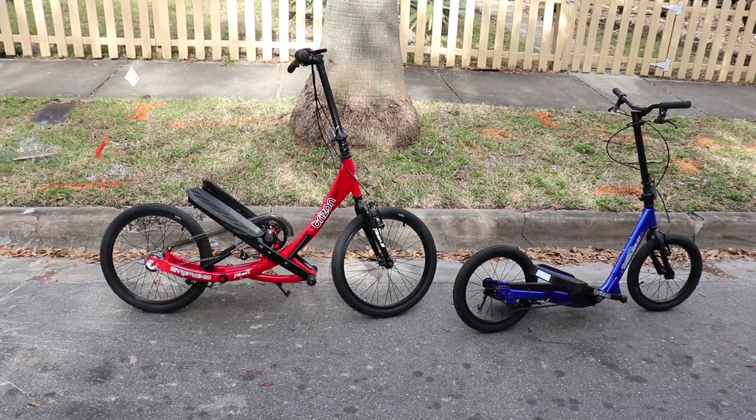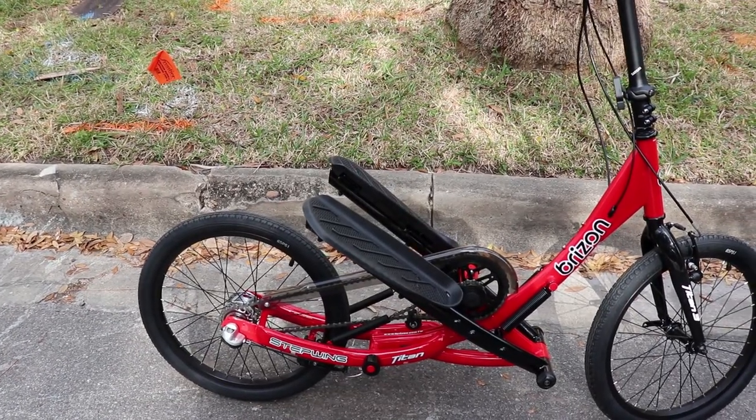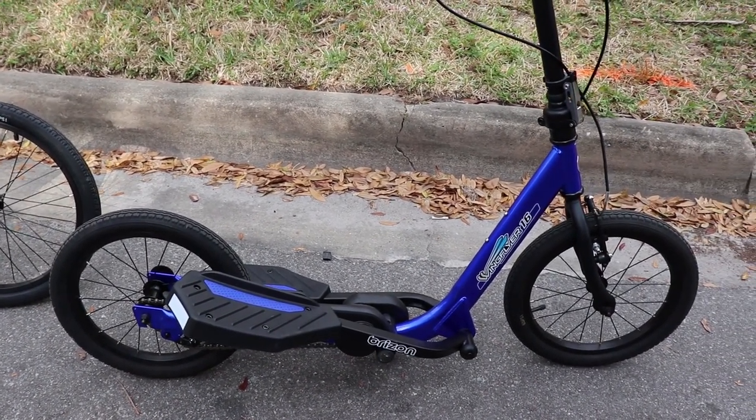Hey, it's Erin. With springtime coming up, I'm looking for more ways to get outside and really enjoy the outdoors. And if I get a good workout in the process, awesome. So when Brazan offered to send a couple of stepper bikes in exchange for a review, I jumped on the opportunity. I have a beach cruiser I rarely use because you're sitting the whole time, kind of hunched over, and it hurts the lower back after a while. So the idea of standing upright and doing a stepping motion really appealed to me.